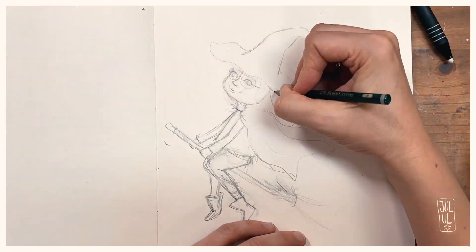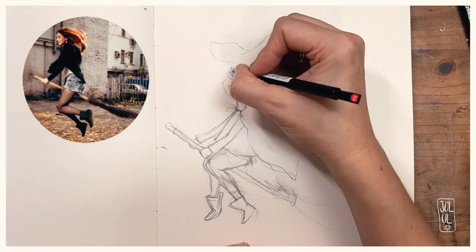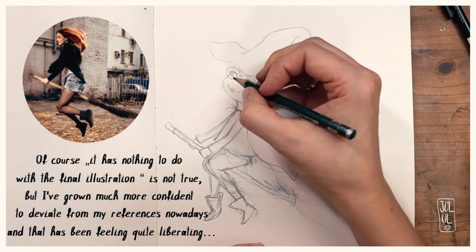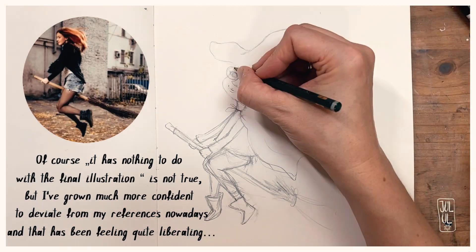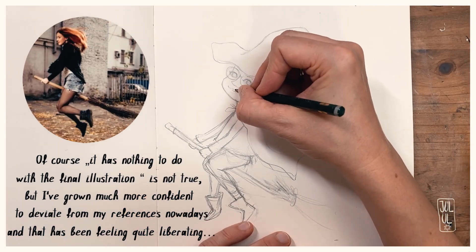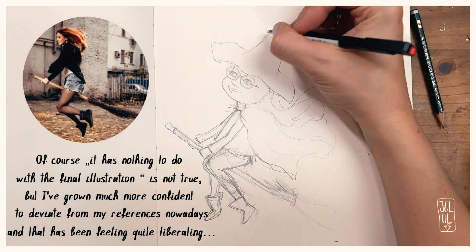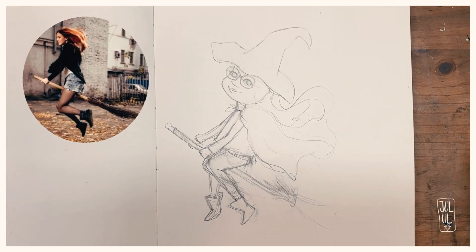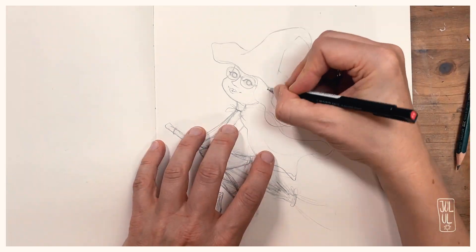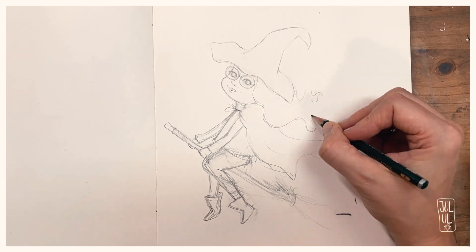I also used a reference photo this time, but what was very interesting to me is that if you look at the reference photo, it virtually has nothing to do with the final illustration. I think the part where I referenced it the most was when I drew her boots, but the rest is really completely different.